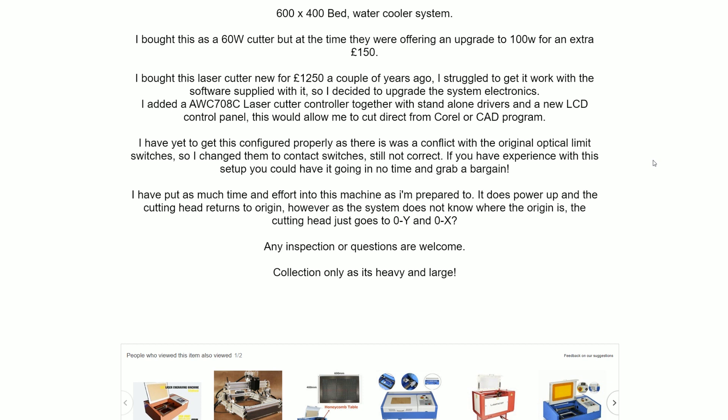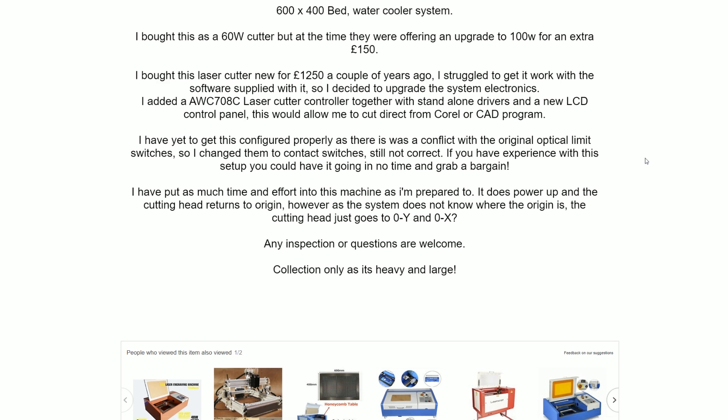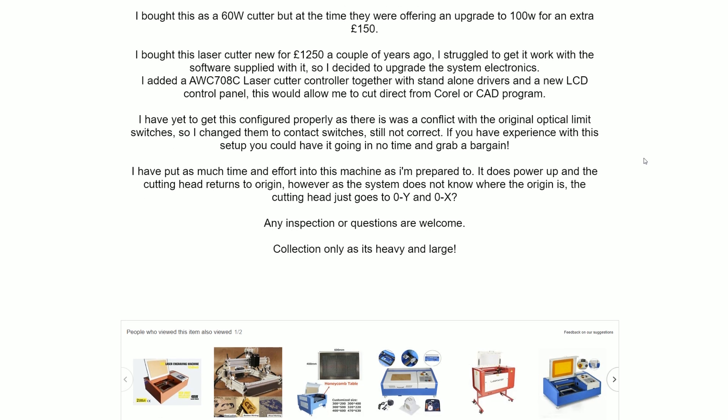I've tried contacting the person I bought it off and so far not had any reply. So for now I'll be kind and give them the benefit of the doubt, as it was clear at the time I was repairing this thing that the person I got it off probably was out of their depth and maybe wouldn't have realised they were conned themselves. It was only by chance that I noticed the PSU rating, which led me to investigate the tube.